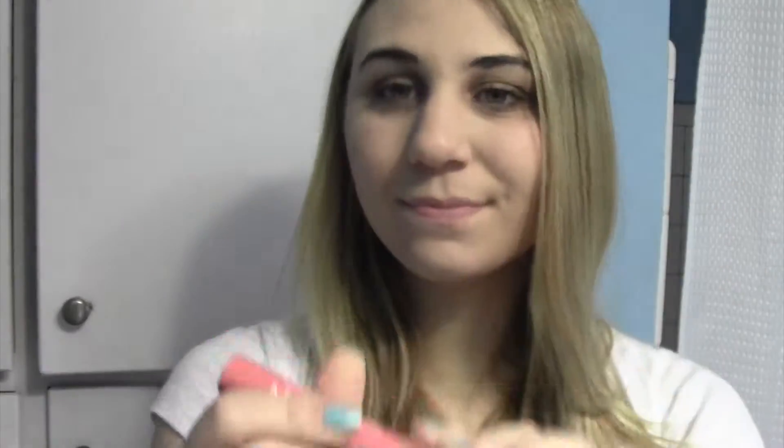And then for lips, I'm taking NYX Chunky Dunk Lip Crayon in Pink Bikini and putting that on my lips. And so there's the makeup.